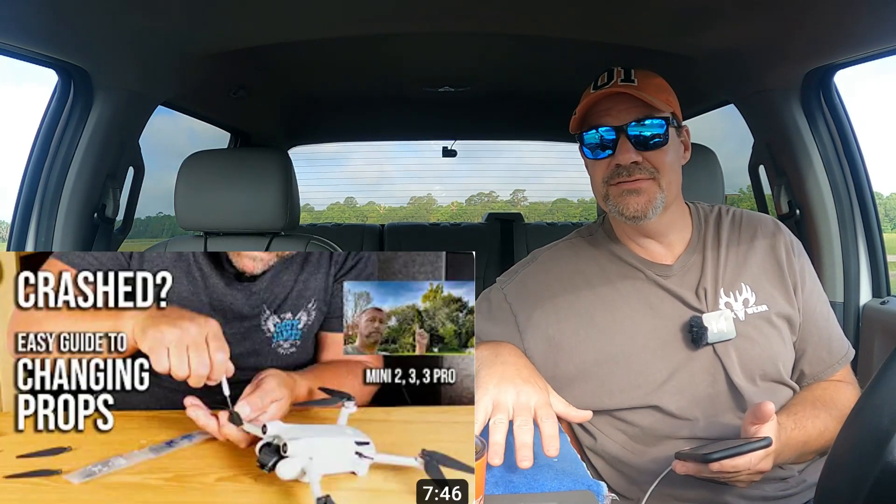The other day I was watching a video from Ian in London, and he was demonstrating how to properly put the drone props on the drone. The whole video I was hoping he would put something on there backwards so he could see what would happen. But he didn't.